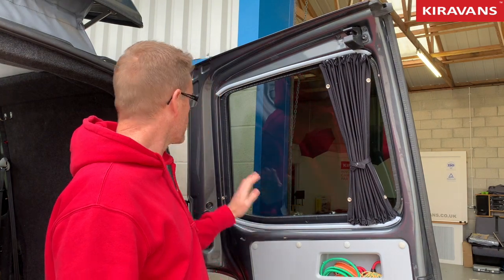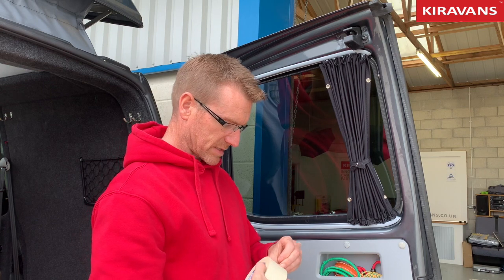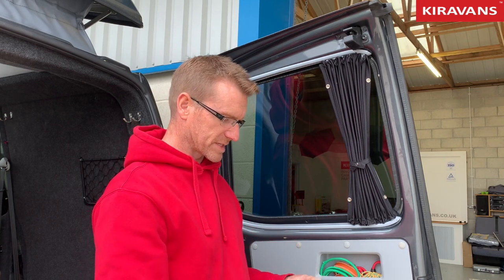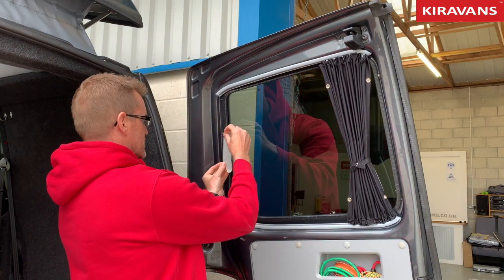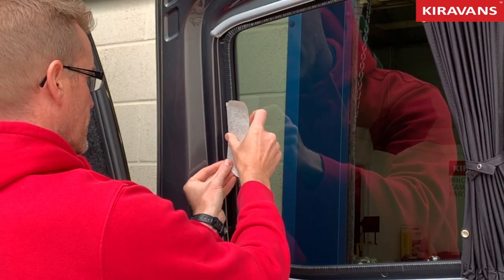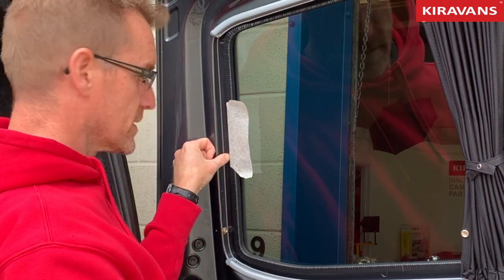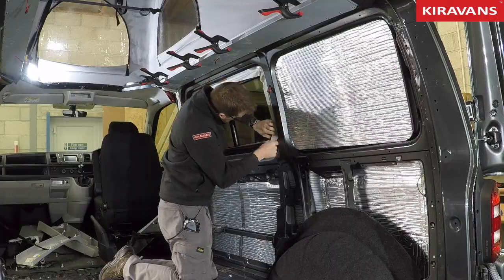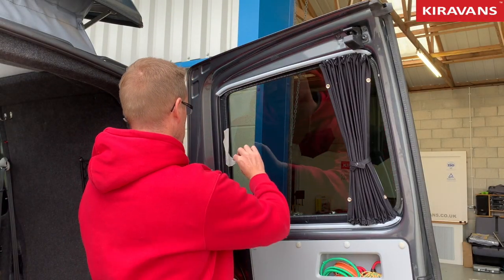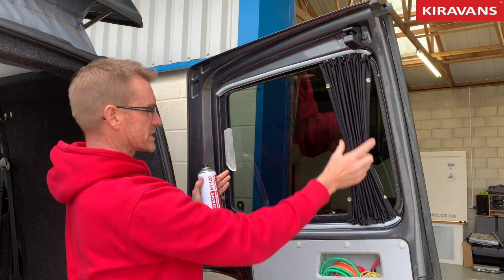Basically what you've got to do — well, this is what I do — I would tend to get a bit of masking tape. We'll use this rear door as an example. I would probably mask off up to the edge of the trim like that, all the way around your window. So you have a strip of masking all the way around there.